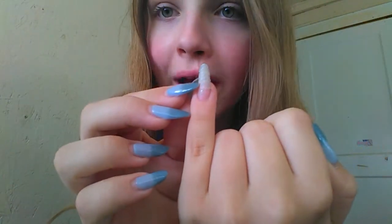Hey pickles, it's Hope, and I'm still back with my broken nail. If you're new here, yes, my nails are real — this is what they look like naked. But yes, this is what my nail looks like without polish.